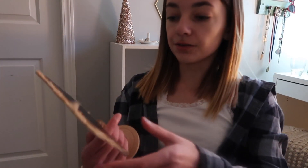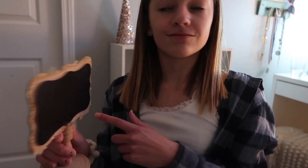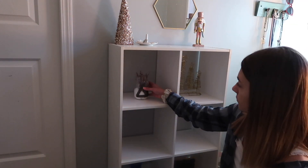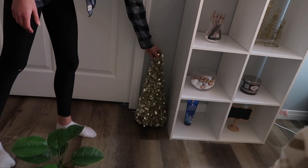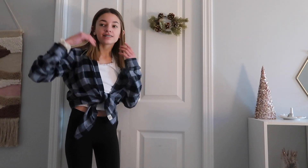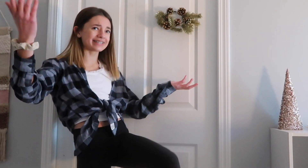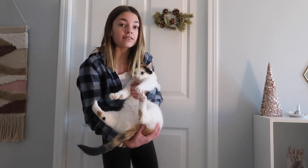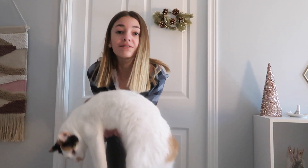I have this really cute sign that I want to use but I don't have chalk to write on it, so that's just gonna have to wait for now. Don't bite me, you little rat.